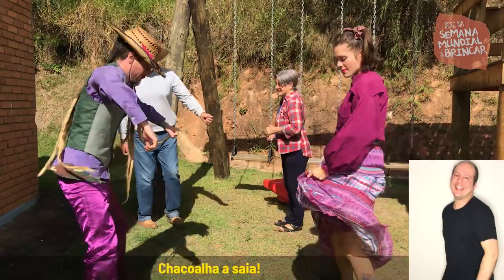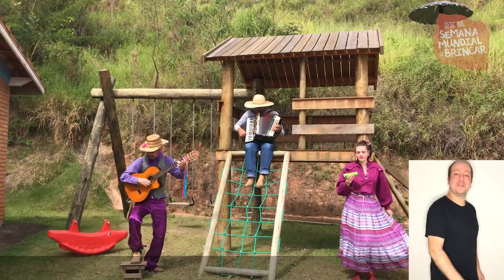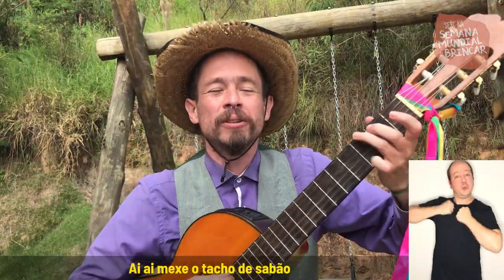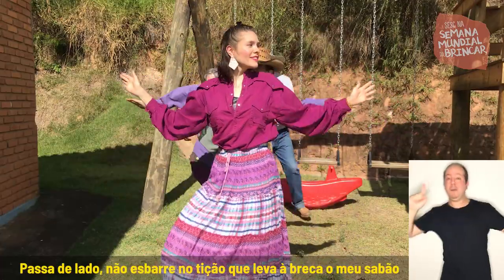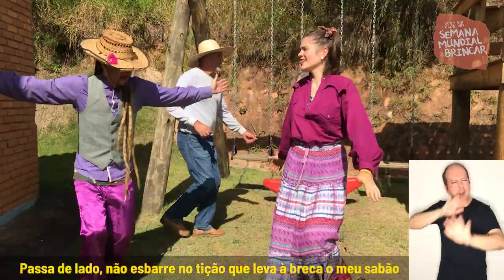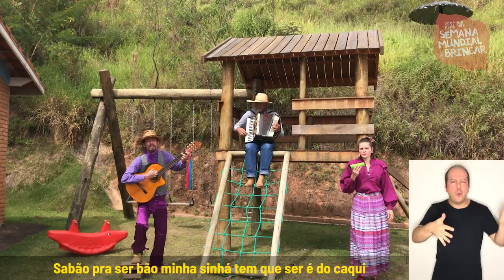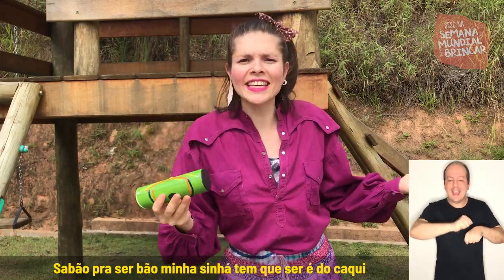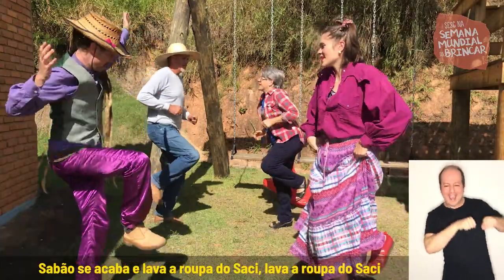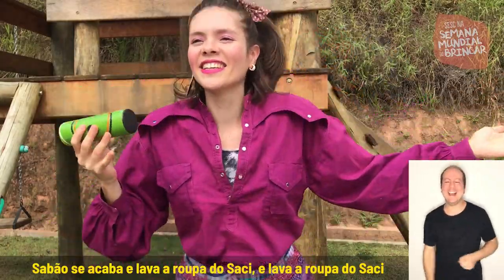Chacoalha sua! Viva o povo, minha gente! Viva! Ai, ai, mexe o tacho de sabão. Ai, ai, mexe o tacho de sabão. Passa de lado nos barrilhos de samba, leva a breca o meu sabão. Sabão pra ser bom, tem que ser do caqui. Sabão se acaba e lava a roupa do saci, lava a roupa do saci.